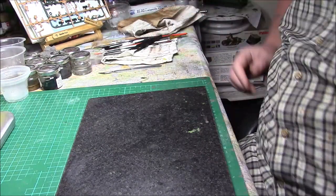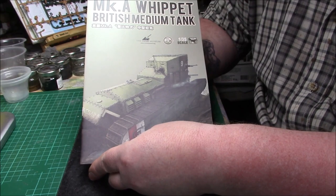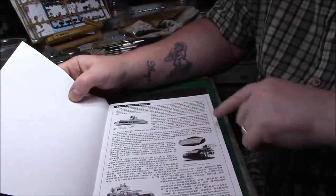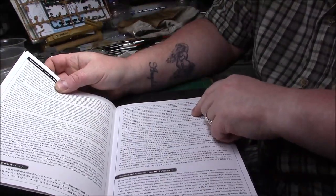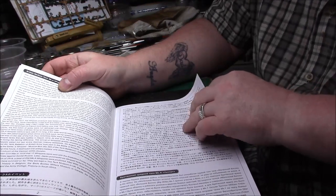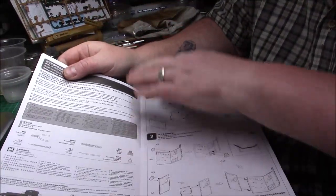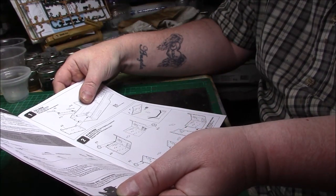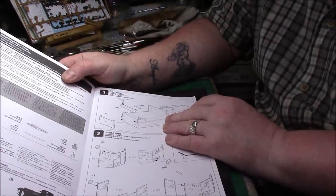Finally we have the instructions, which are in a lovely book format with a cracking picture of the Whippet on the front. The first page is information on the Whippet in Japanese, Chinese, and English. Thick pages. When we get to the important bit, it lists what you need and notes there are two marking options for this model — please select one before assembly and refer to the paint scheme for details.